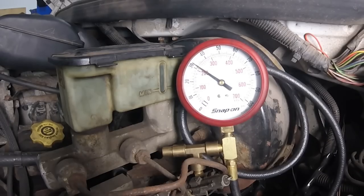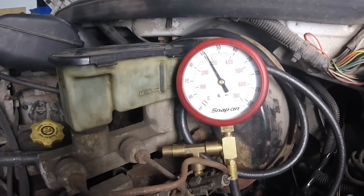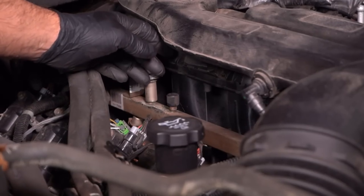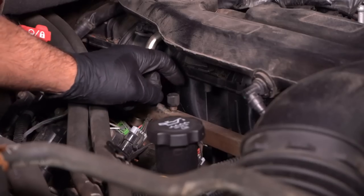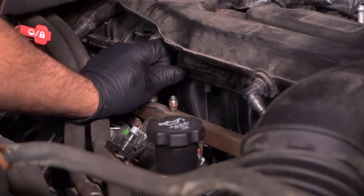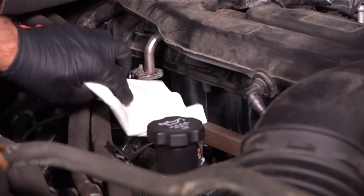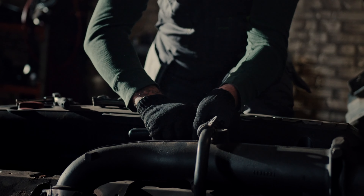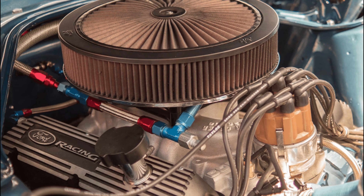If the engine cranks but doesn't start, there could be a problem with the fuel system. Check for any leaks or loose connections. Try spraying starting fluid into the air intake manifold and see if the engine starts briefly. If it does, this indicates a fuel delivery problem.